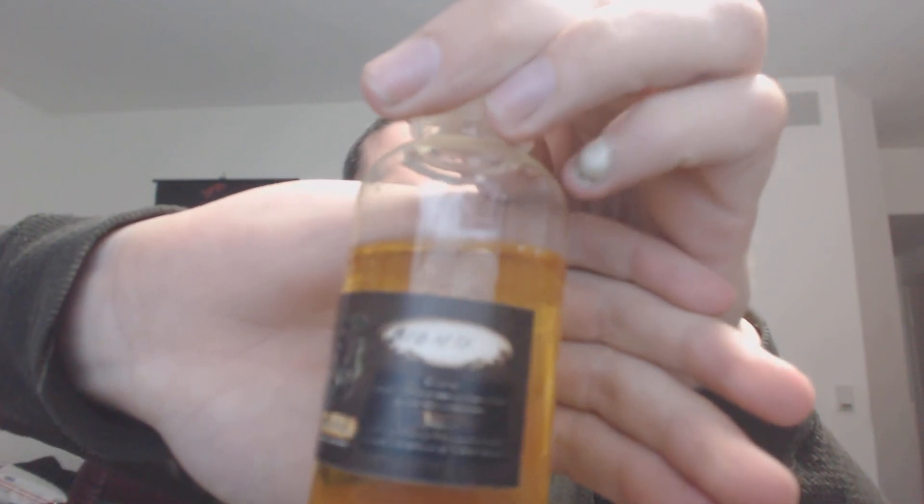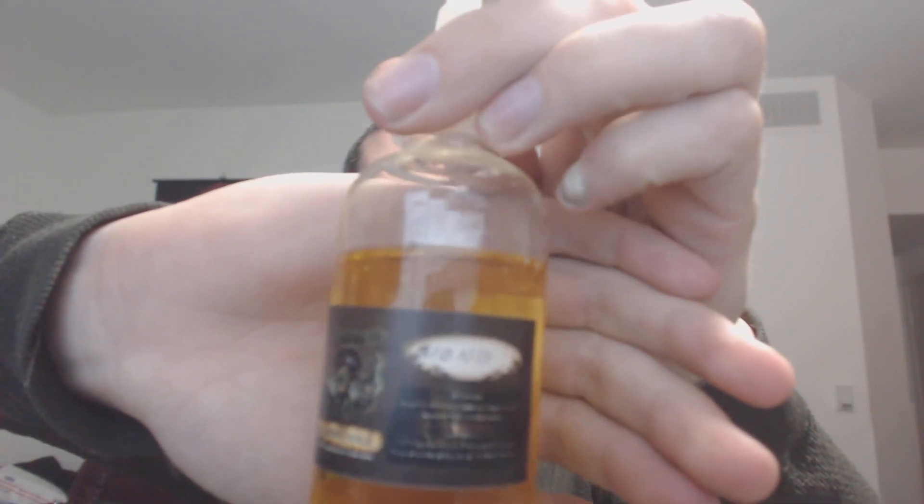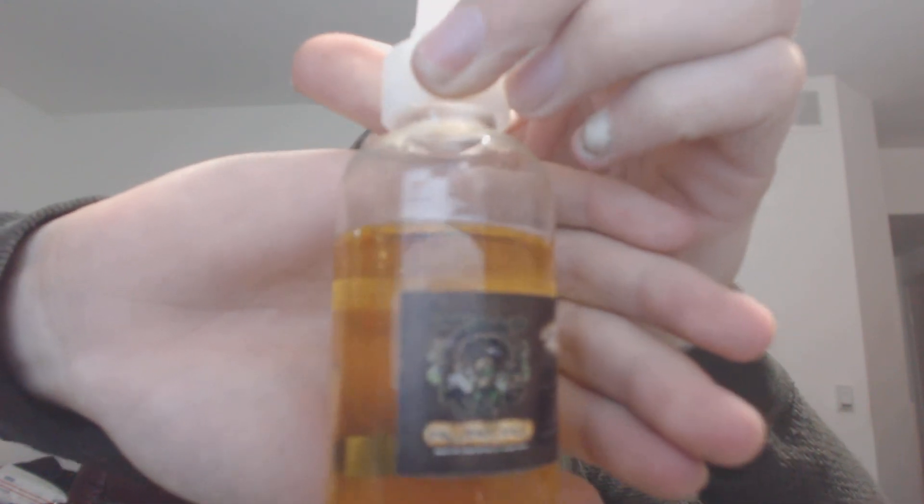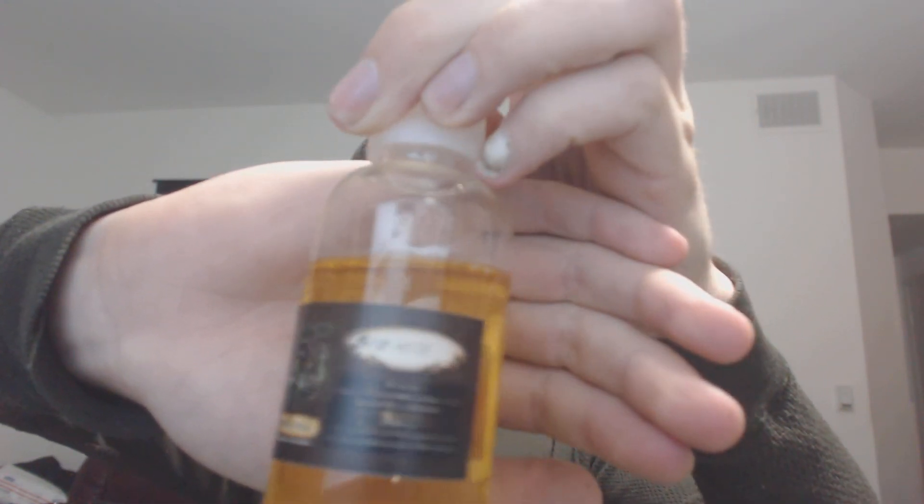We'll go ahead and start off with the Bionics. Let's get that nice little zoom camera in so you can see their Steampunk Vapors juice. These bottles go for $21.50 for the 120 mils, which is an amazing price for how good the quality is. I've been shopping with them for over a year now — they've gotten a lot of my money.